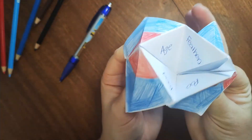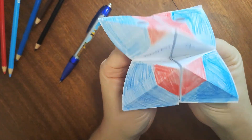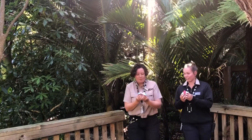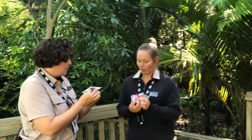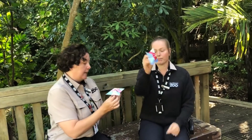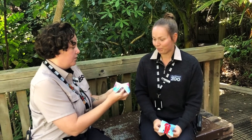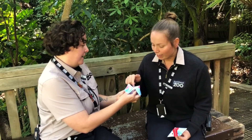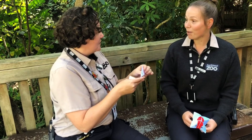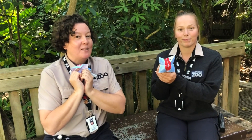Now it's time to find someone to test out my chatterbox on — I'm going to test it out with Tori. This was so much fun, and a great way to actually help out our family. So I'm going to show you, Tori, how to do this. I've got my gorgeous takahe chatterbox here. Would you like to tell me what your favourite number is? Number three. So I'm going to go one, two, three. Now would you like to pick the fact you'd like to know? I'd love to learn about their feathers. Okay, so I'm going to open it up — and for feathers it says that they are blue and green. Amazing! So there you go. We hope you have lots of fun making some craft, and we're throwing it back to you now, PJ.